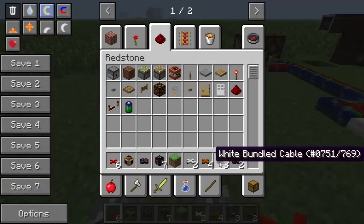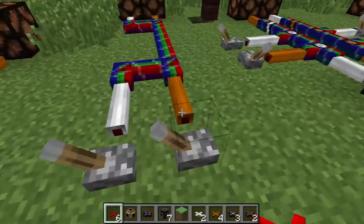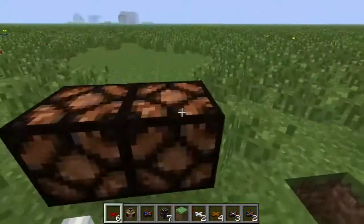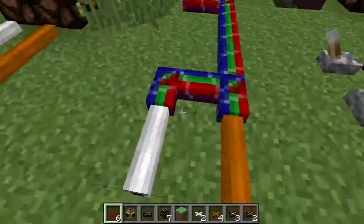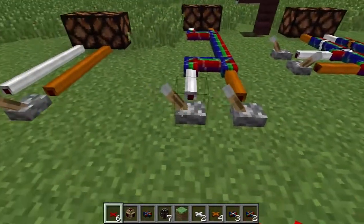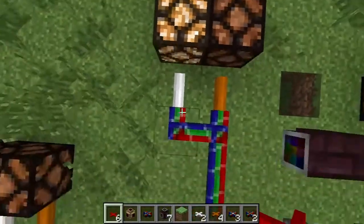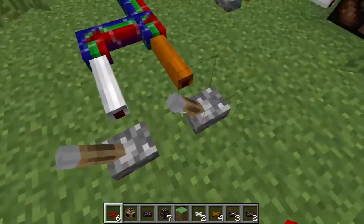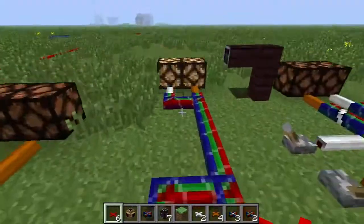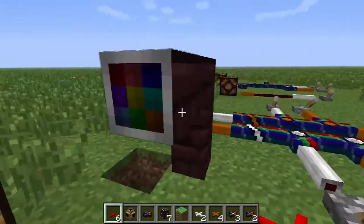And that brings me to these neat things called bundle cables. Bundle cables let you compact colored signals down into one line, and then remember it and transmit it out. So basically, if I run this orange wire and white wire into a bundle cable and turn this white one on, at the other end of the bundled cable, only this white lamp turns on. If I turn this orange one on, only that orange one turns on. And this also has a jacketed form — there is also a jacketed bundle cable.